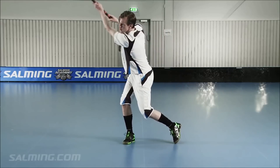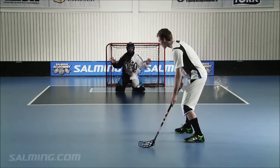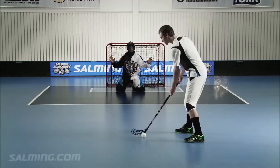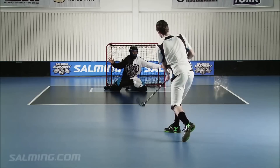Your follow-through is very important. When you follow through, you're essentially aiming where the ball is going. Tip: Use your whole body to follow through. Don't forget to lift your head and look where the goal is.